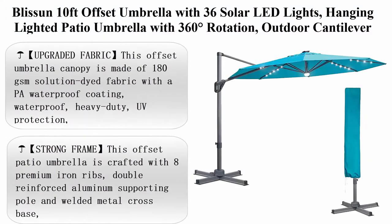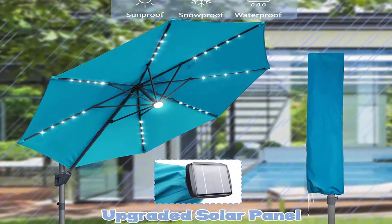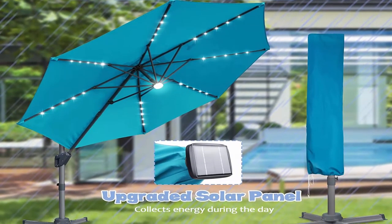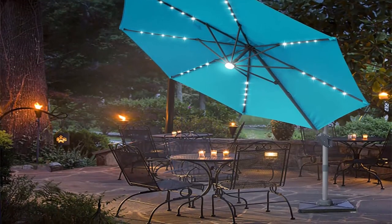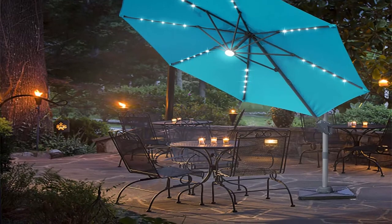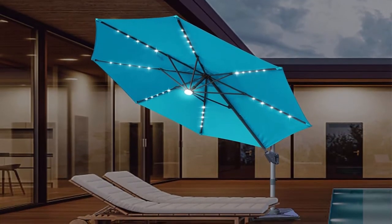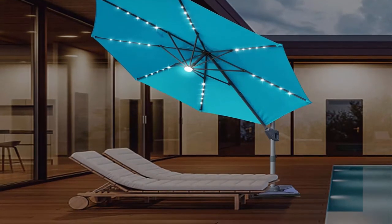Top 4: Blission 10 feet offset umbrella with 36 solar LED lights, hanging lighted patio umbrella with 360 degree rotation, outdoor cantilever umbrella for garden, backyard, patio, pool. Upgraded fabric: the canopy is made of 180 GSM solution dyed fabric with PA waterproof coating, heavy-duty UV protection, with straps on the canopy for easy storage. Air vents at the top allow air to circulate, making it more breathable.